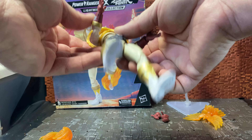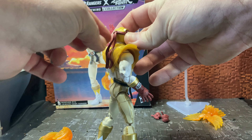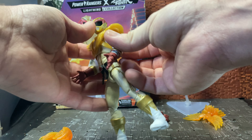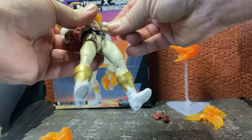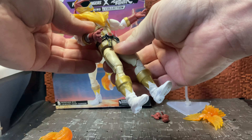His arms can go up a fair amount and rotate around, though his armor piece does get in the way. I don't think it's removable, but you can just move the hands up and bend them out of the way to rotate around. He has his trademark little bandana — the back of it is on an articulation point, so you can have it wind-swept or just leave it down behind his helmet, whichever way you want. His arms have bicep swivels and double-jointed elbows.